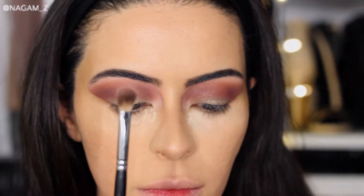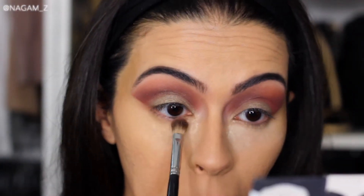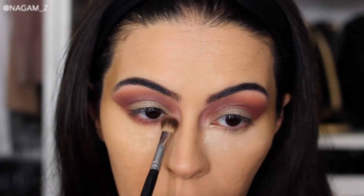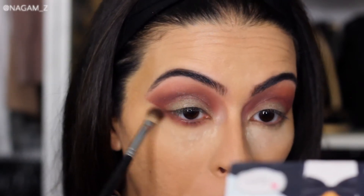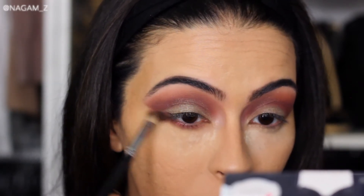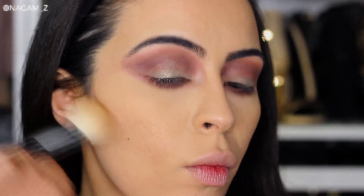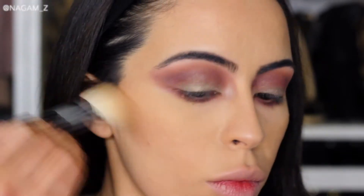Back with that fourth flat brush — I'm dipping it in some of the burgundy eyeshadow and putting that all over my lower lash line, making sure I'm connecting it to my upper lid area. Then I contour my cheekbones a little — you know the drill.